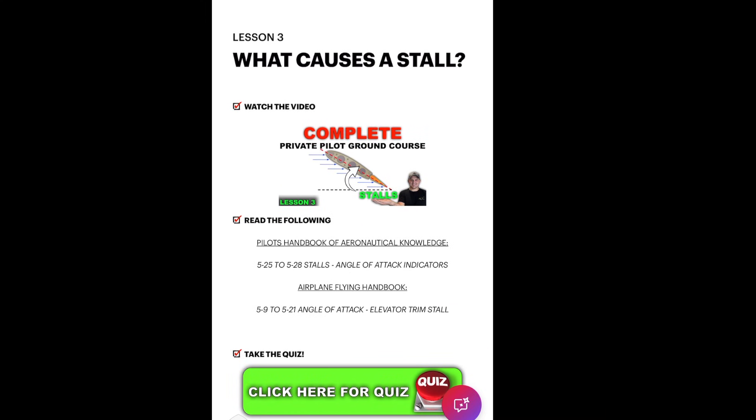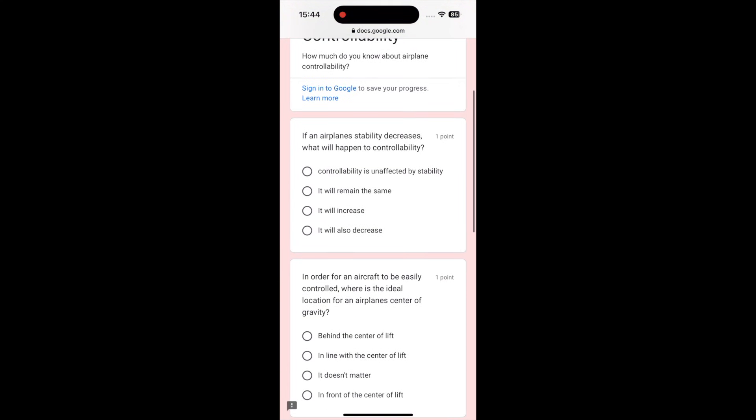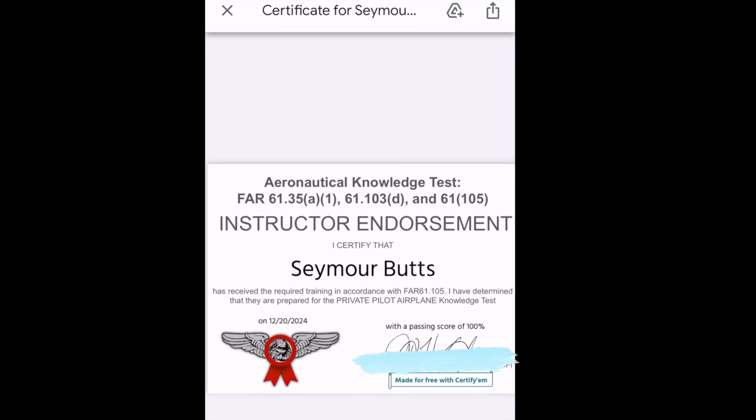And now you know how to hold the yoke or the stick when you're out taxiing in strong winds. If you've watched all my other videos and this one, you are now ready to take the FAA written exam. The FAA wants to make sure you're ready to take the test, so you need an endorsement from a certified flight instructor or a ground instructor. I'm releasing what might be the cheapest way to get that endorsement — go to freepilottraining.net for my premium private pilot ground course for only $50. That course uses my videos along with quizzes and tests to make sure you're ready, and when you are, I'll send you an email with that written endorsement. Thanks for watching and I'll see you in the next one!